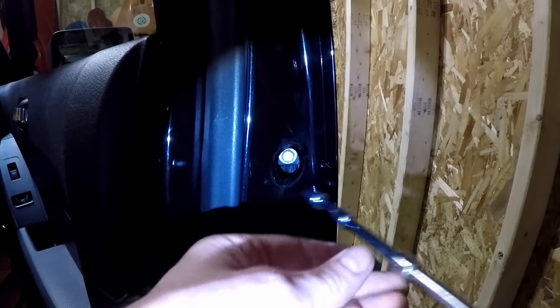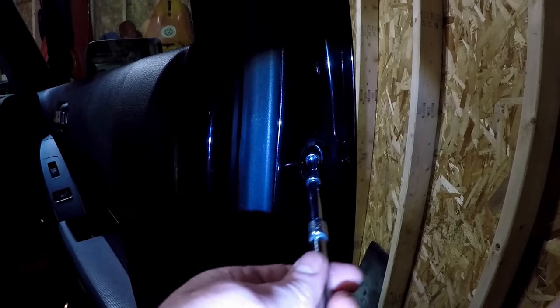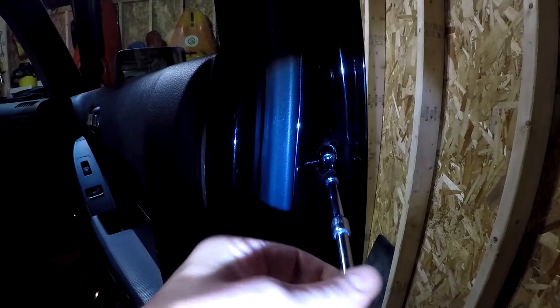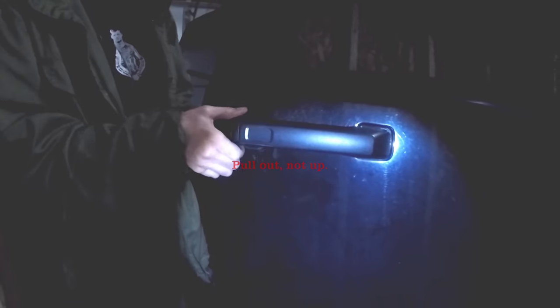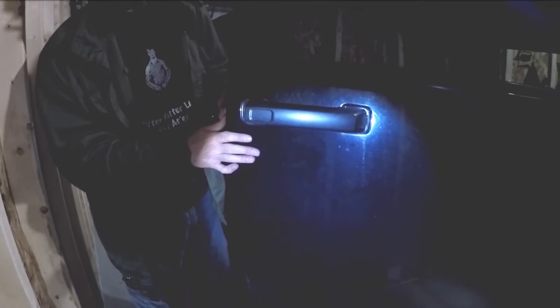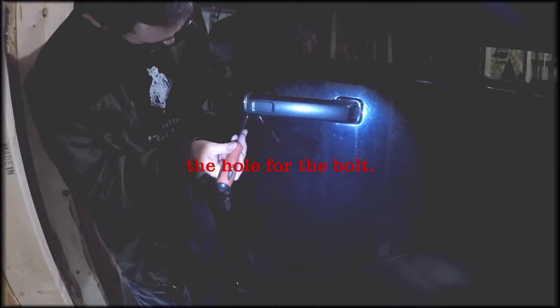I'm just going to take a 10mm socket. With the bolt loosened, we're going to pull up on the door handle, take the end cap, and slide the end cap off. Make sure you're keeping pressure on the bolt. If you don't, there's a very good possibility the bolt is going to drop inside the door, and then you're going to need to take your door panel off to retrieve your bolt. So while we're keeping pressure, we want to take a screwdriver — anything will really work — and we're going to want to put pressure on the tip of the screw and push it through so we don't drop it down in and we keep it in the socket.